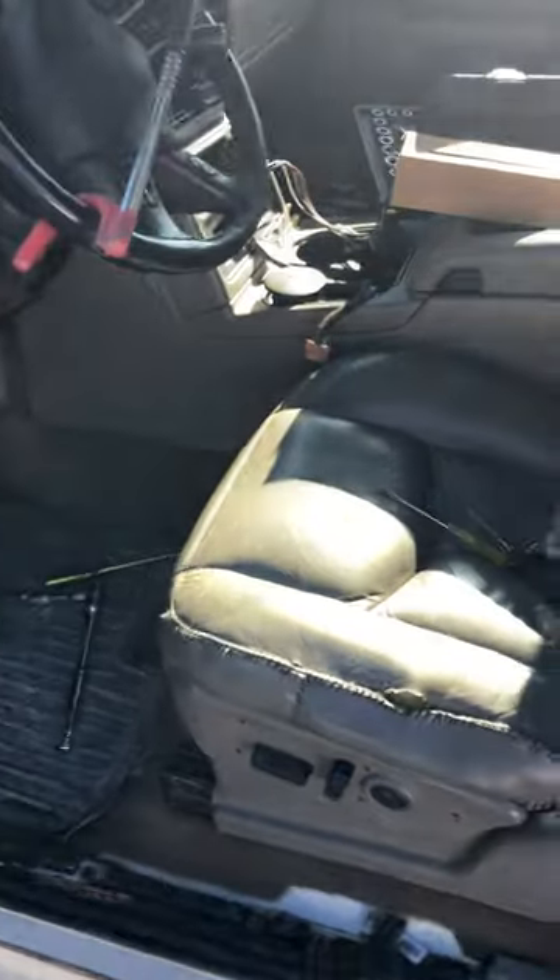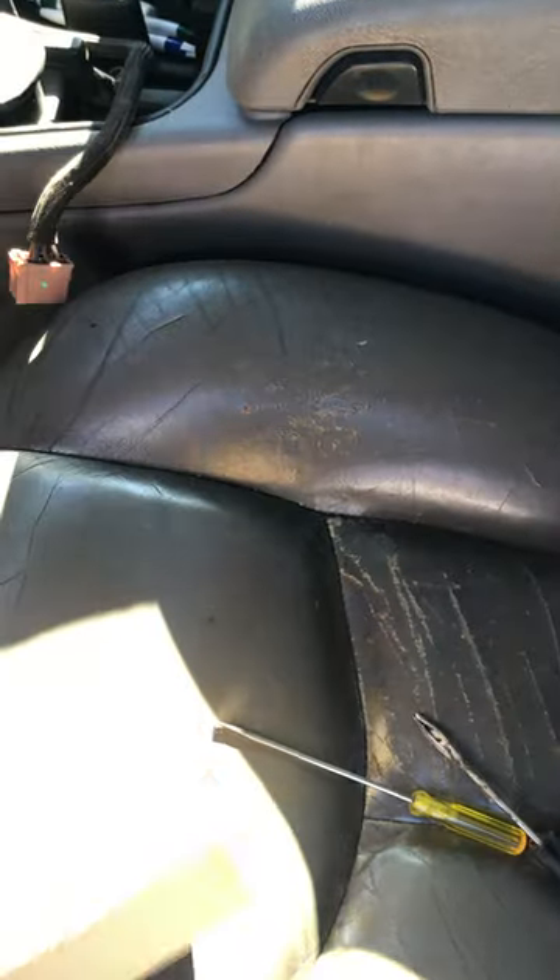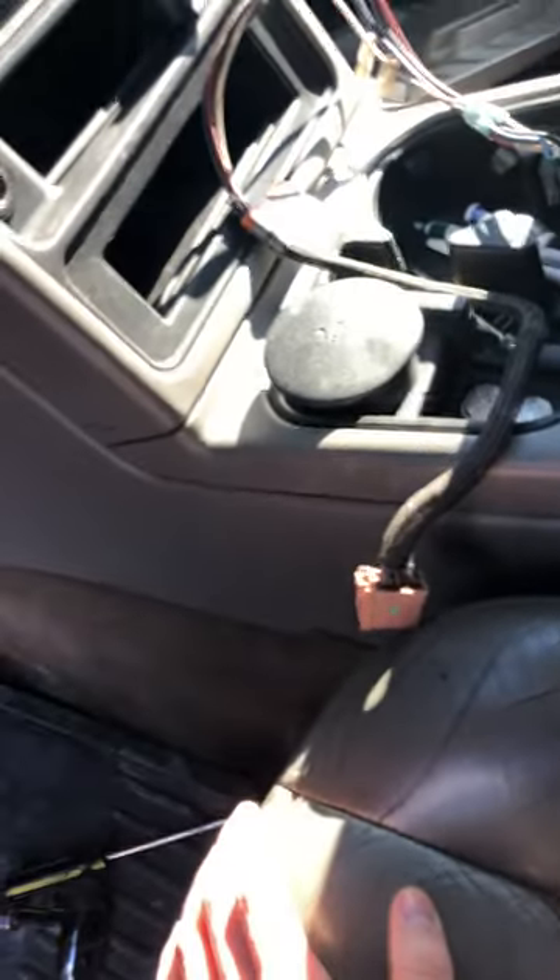This is for a '99 to '07 classic Silverado — this is a 6.0 we're working on, but I think it's the same with the 5.3s. The part is a shift interlock solenoid, and you're going to want to take this bottom piece off right underneath your steering wheel.